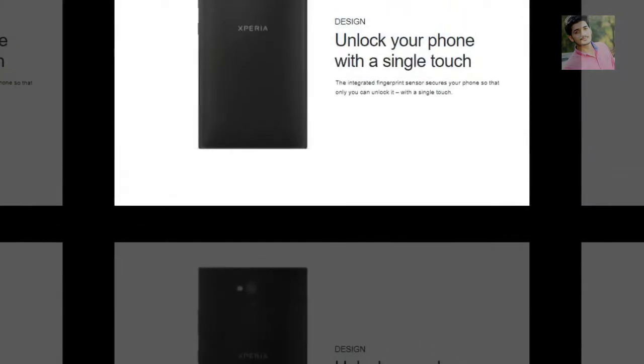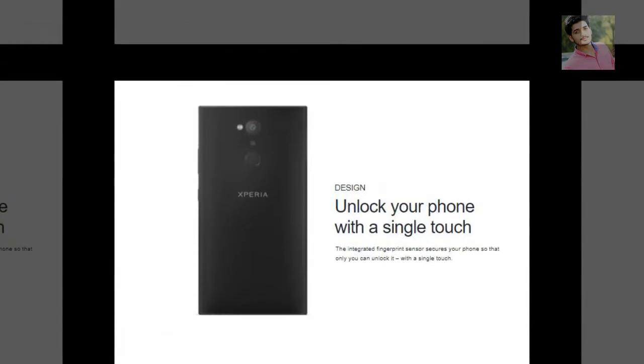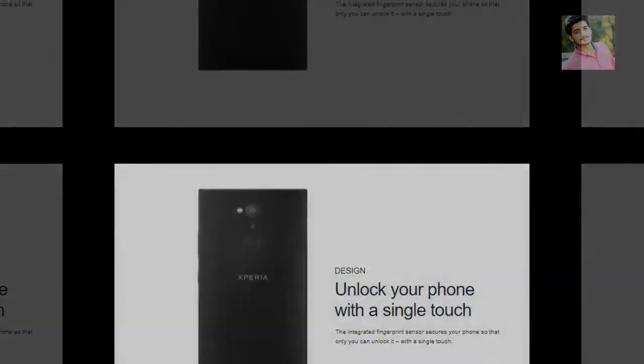Unlock your phone with a single touch. The integrated fingerprint sensor secures your phone so that only you can unlock it, with a single touch.